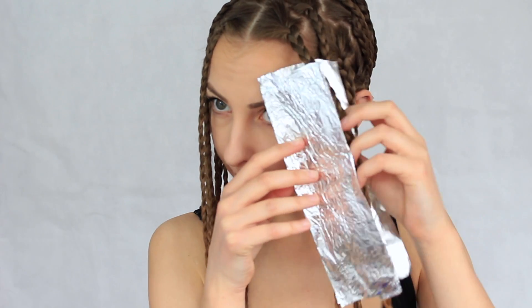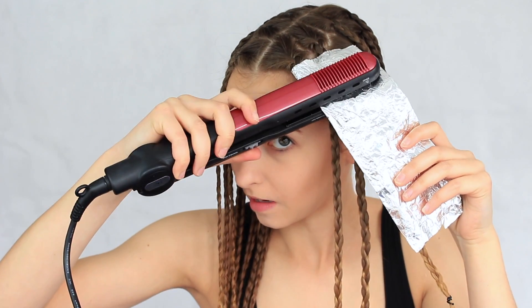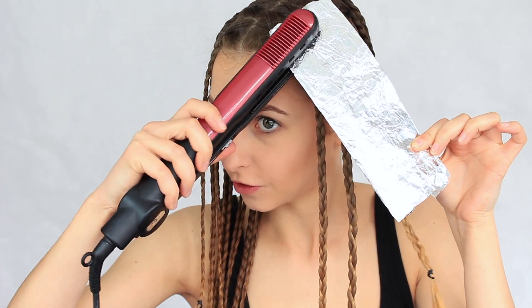I'm going to fold the foil like this and put my plait inside — that's perfect. Then I'm going to take the straightener and go like that. You just want to heat your plait — you don't have to hold it forever, just do a few strokes or a few pats all over the plait, just like this. Take it out, and it's still really hot, so hopefully that's going to work.